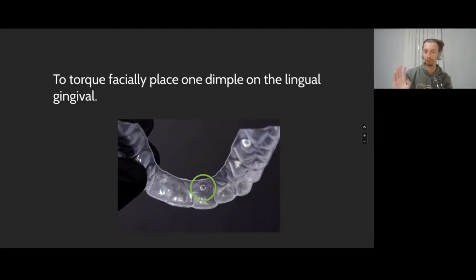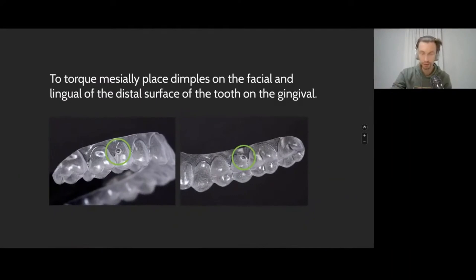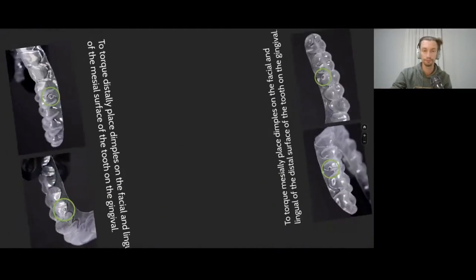Of course, in the program — on our setup — this crown movement has to be programmed. The same applies for distal and mesial torque: we place our activations this time closer to the gingival area.